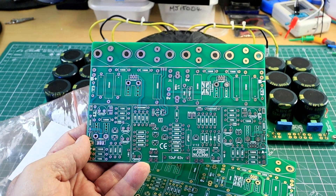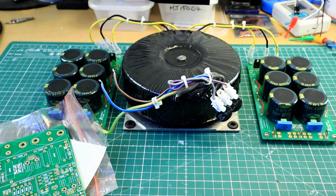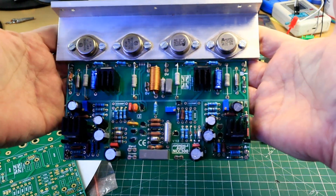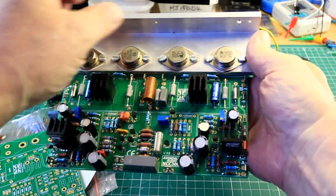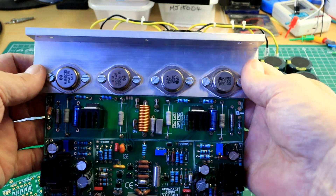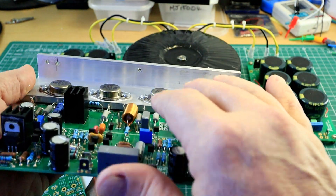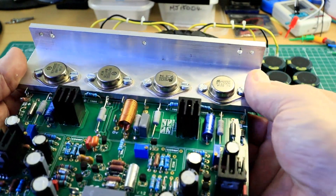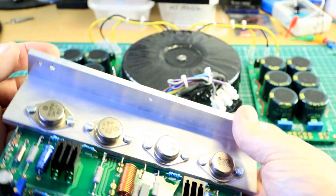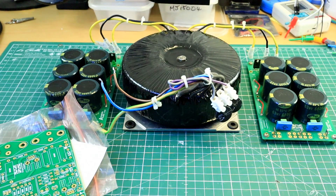Then we'll build up the output stage, and when we've done that we end up with something like this — something similar to that. This won't be exactly the same; this heat spreader is out of a different amplifier case altogether, and this is something else, but it ends up looking something like that.